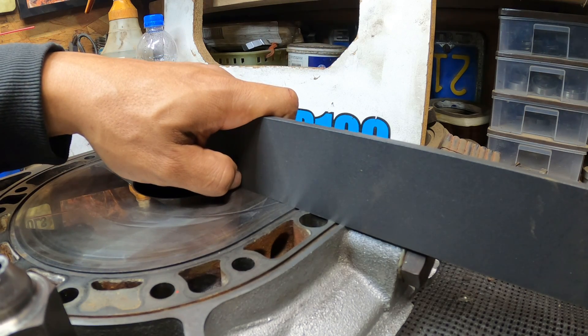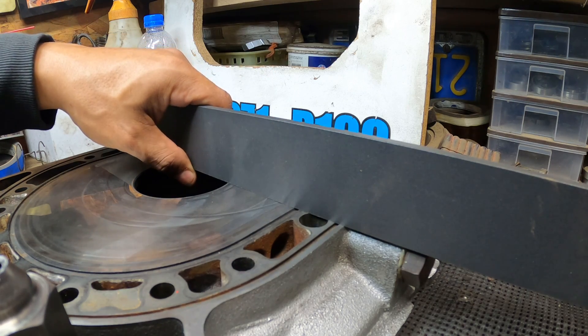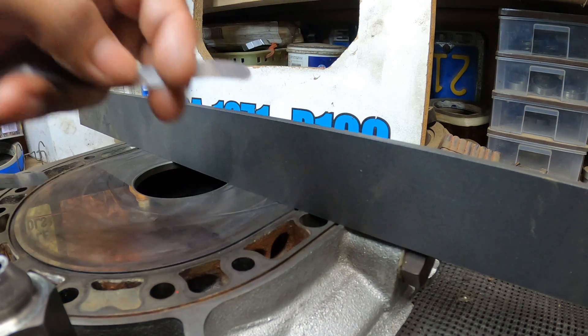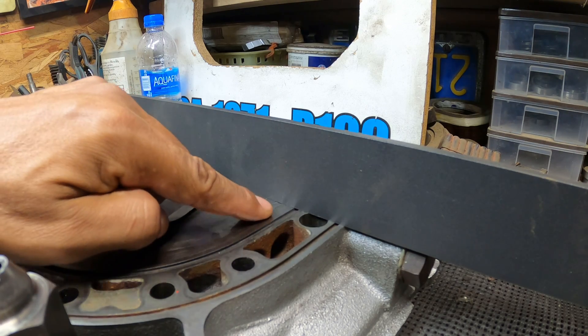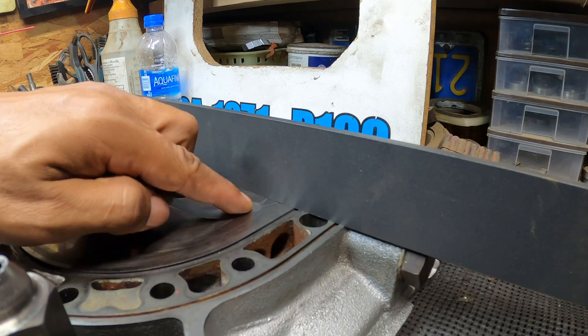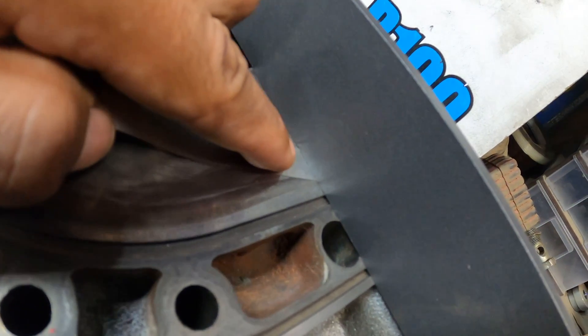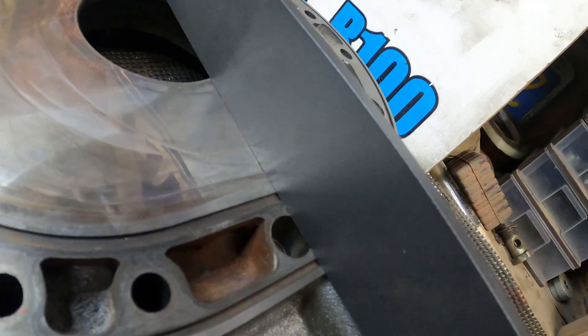Now here's another method if you don't have a dial or digital indicator - just get yourself a straight edge and a feeler gauge. This one is two thousandths of an inch, and that's about where I like to stay. You can tell right away there's a big gap there - it goes right under. If I turn off the light, you can actually see it shining through, which shows how bad it is. It should not be shining through like that.